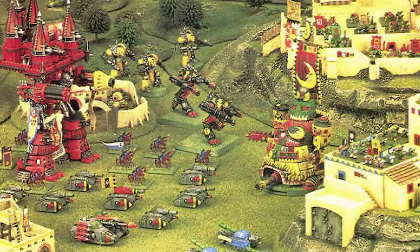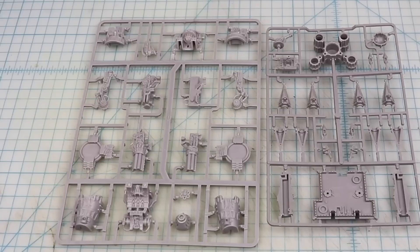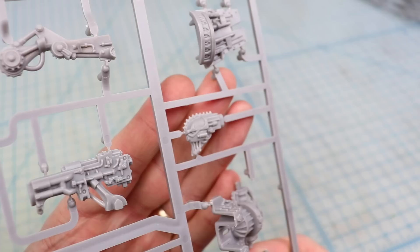Games Workshop has made an Imperator Titan model before, but not at Warhammer 40,000 scale. Ages ago they made one for Epic 40k, which is a game that takes place at a much tinier scale. These days, Epic Imperator Titans are pretty rare, but I've got one right here, new and on the sprue. This will be an invaluable guide to getting the feeling and general proportions of an Imperator Titan correct. So let's get this thing built up and take a look at what we're working with.